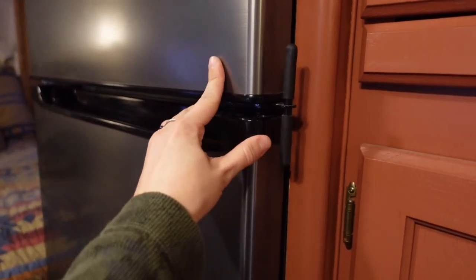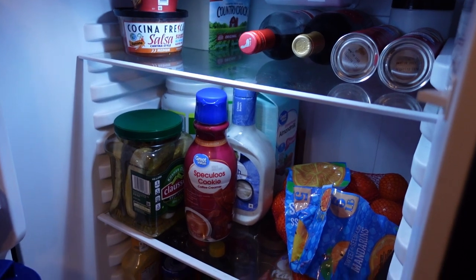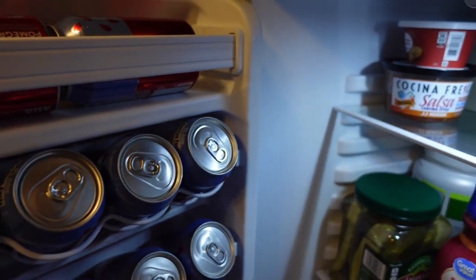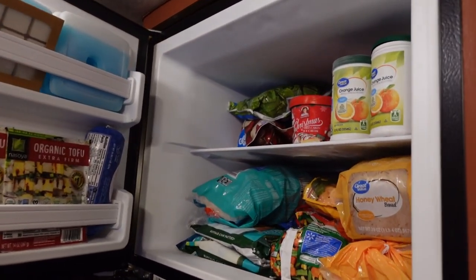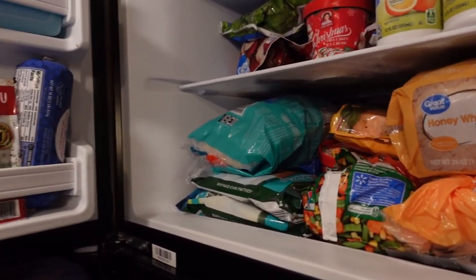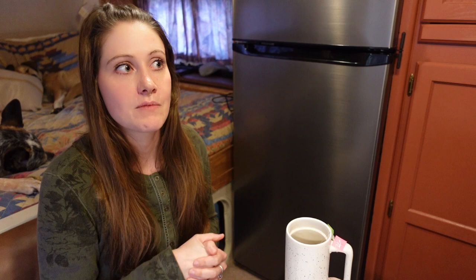Truth be told, I think for Stuart and I both, that was one of the biggest selling points — it just feels and looks a lot more residential than a lot of the absorption style fridges do. Granted, the newer ones look fine, but this just feels more residential and we really, really like that. Anything you can do to bring that normalcy into this life just feels like a luxury. And given that one of our favorite things — the entire reason we're doing this — is to have off-grid capability and be able to go out and be disconnected for extended periods of time, having a way to keep a decent amount of food fresh and frozen for an extended period of time is really, really important.